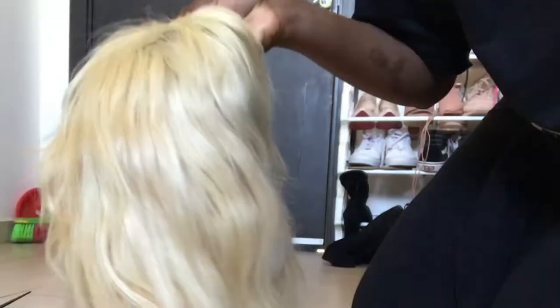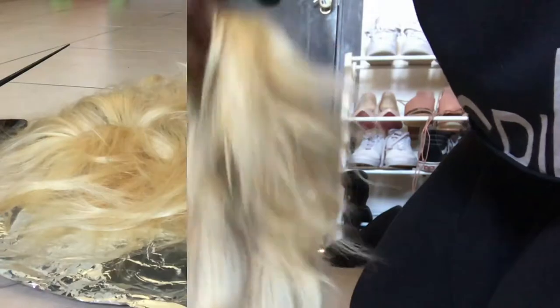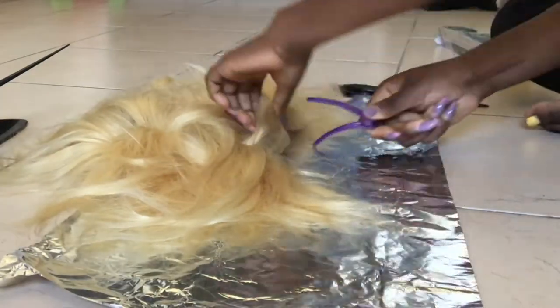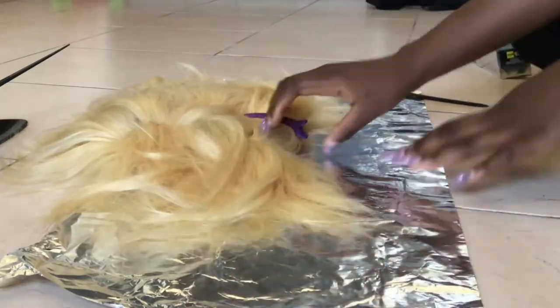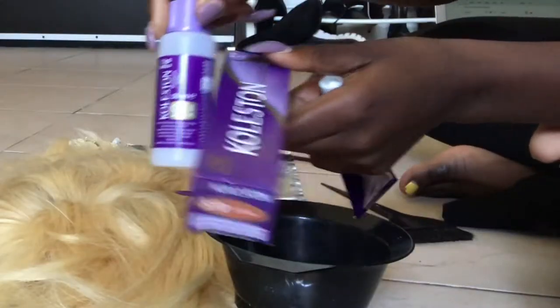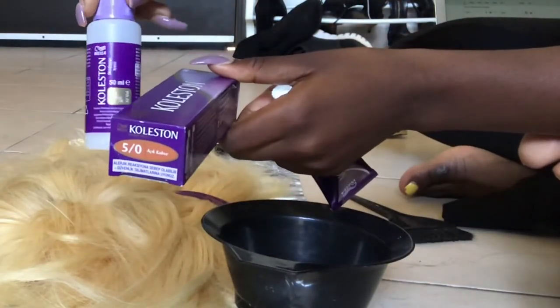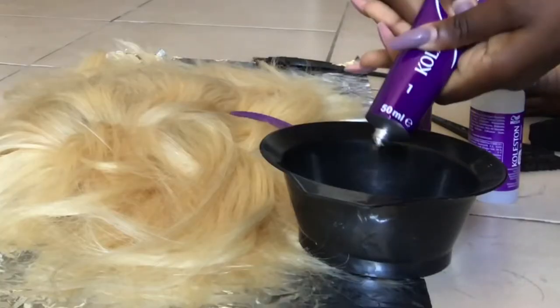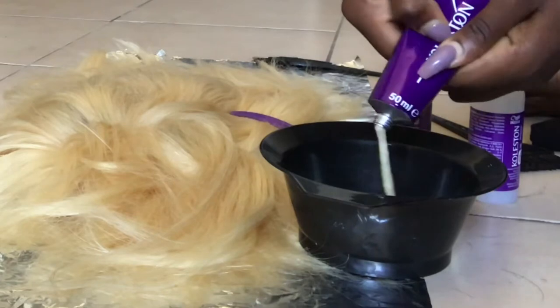Hi guys, welcome back to my channel. If you're new, please make sure you subscribe. Today's video is going to be how I turn my 613 into an ash blonde with dark roots. The hair color I use is from Coleston and I'm going to start with the front. This color is in the shade dark coffee.